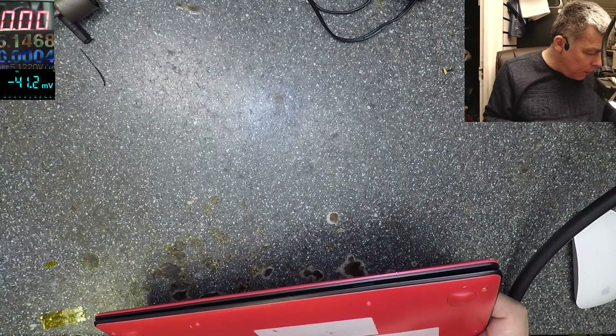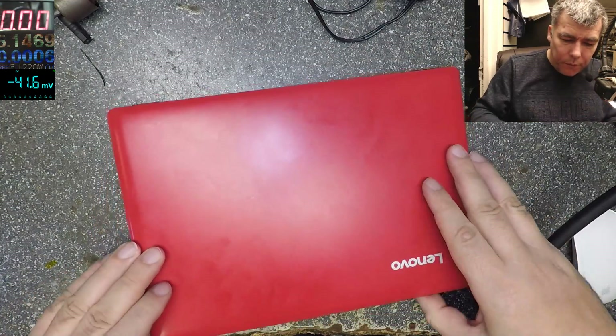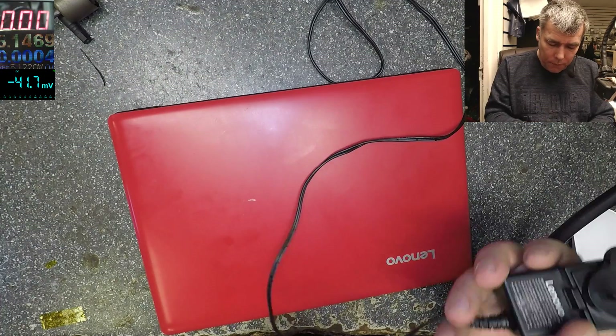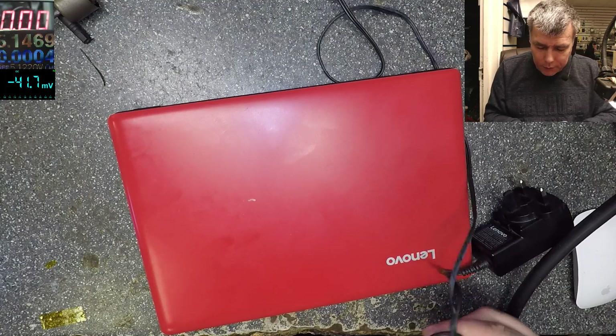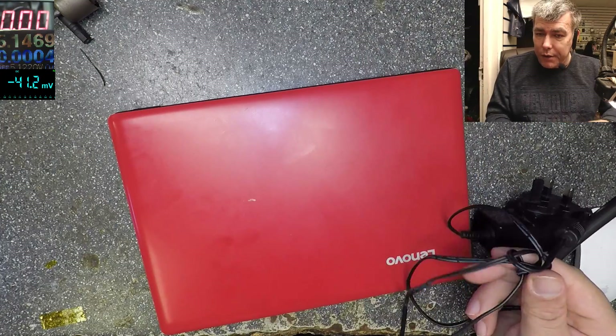Let's try and find out what's wrong with this one. What do we know? We have the charger — it's 5 volts, 4 amps. I don't think I've ever seen a laptop working with 5 volts before; it's a normal laptop, not a tablet. So let's test the charger first — obviously that's the first step.